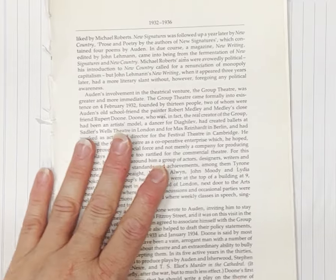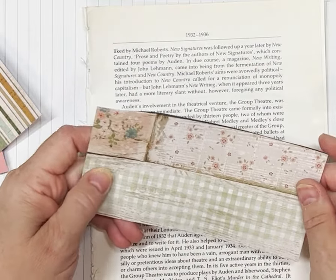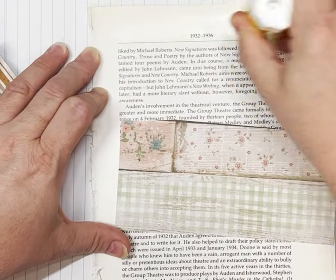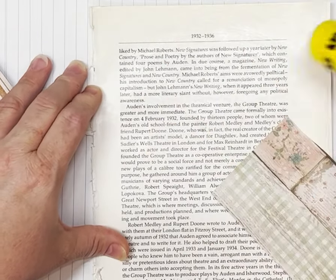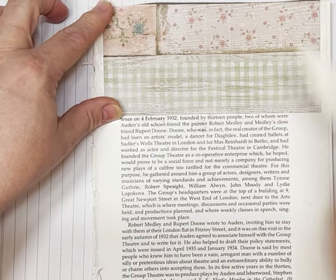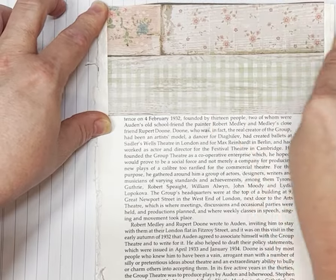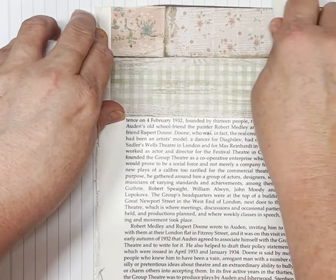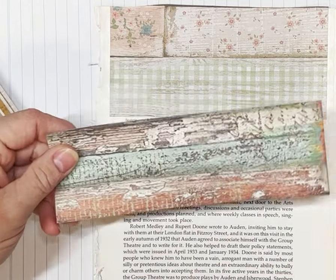Just glue that down again — so that'll be three pages stuck together. I'll tear it out of the book, put the book to the side, and when you've got it down flat like that, just give it another go over in a couple of different directions. Now grab some scraps of pattern paper that you think you'd like to see as a button. I quite like the check and the flowers on this one, and then we'll glue it down.